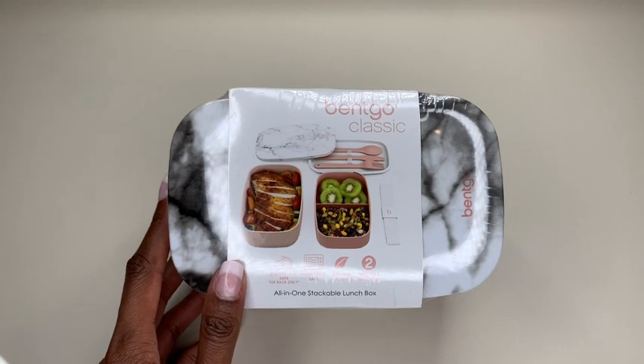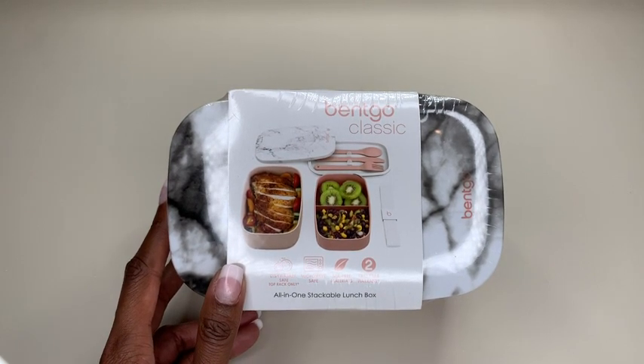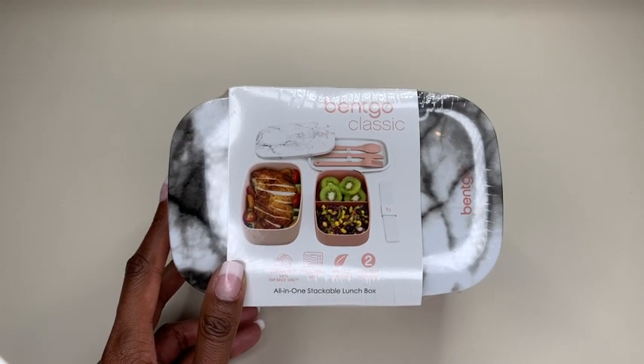So today I'm going to be sharing with you guys the Benko Classic All-in-One Stackable Bento Lunchbox Container, and that's what you're looking at right here. First of all, super excited about this. Number one, you should know that there are so many different varieties of colors to choose from, so you have a nice variety to pick from.